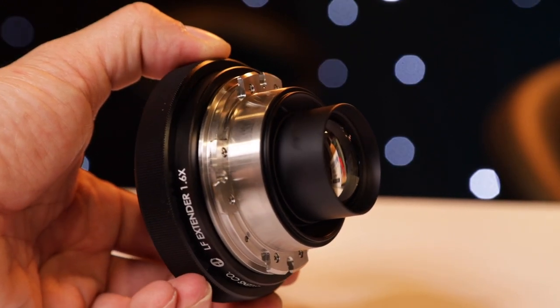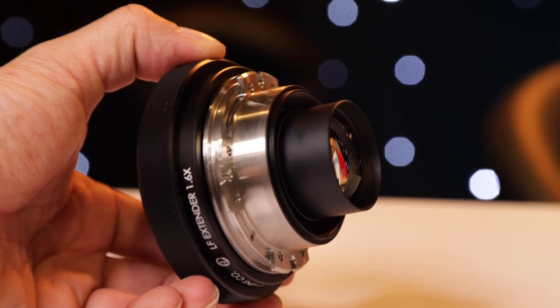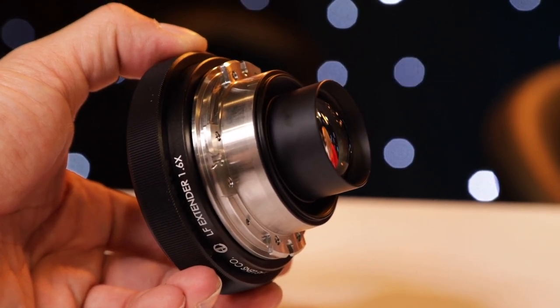What sort of light loss are we looking at with this adapter? It's a 1 and 1/3 stop loss. Not too bad.